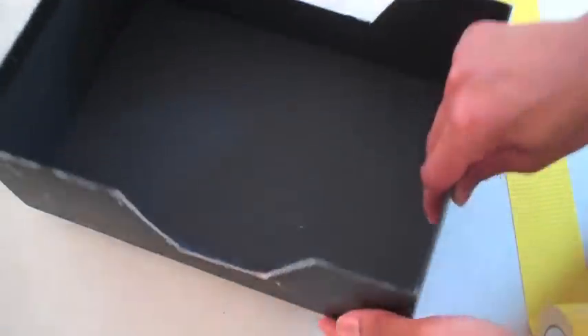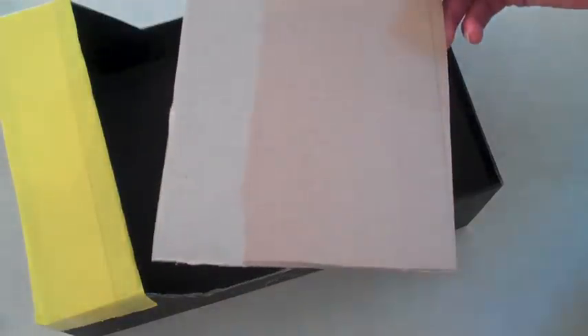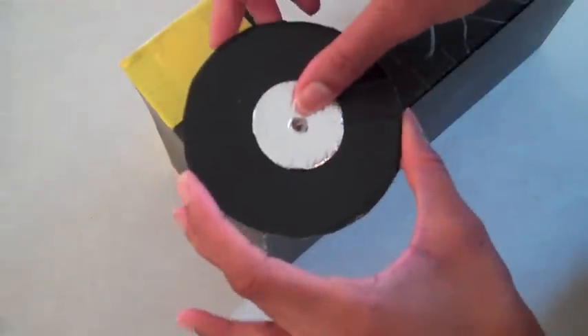Now I'm going to take the box and cut a piece of cardboard to go over this back end and tape it down. I'm going to cut a similar piece for the front, only I leave it a little bit longer so that I can make a dashboard. I'm going to fold the piece for the dashboard down and then set it aside because I need to plan out where my wheels are going to go.